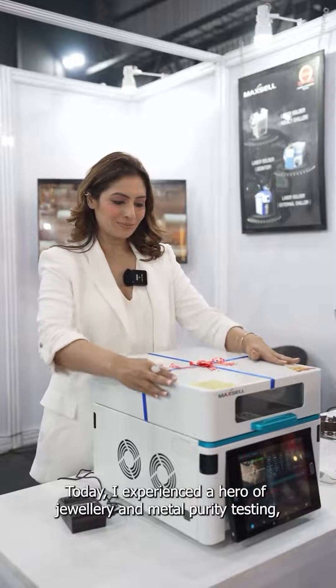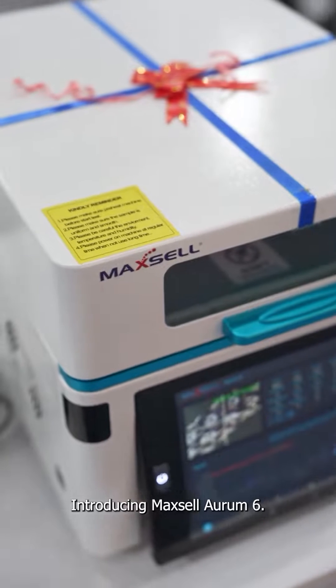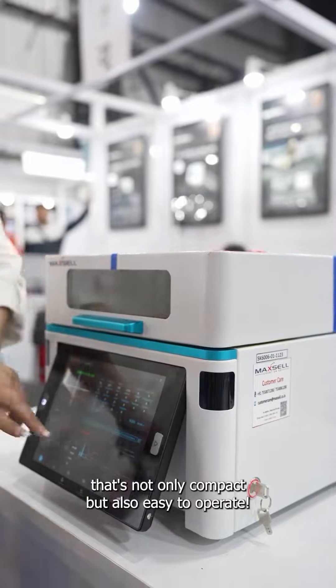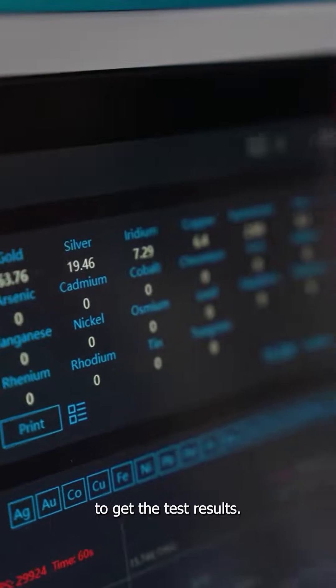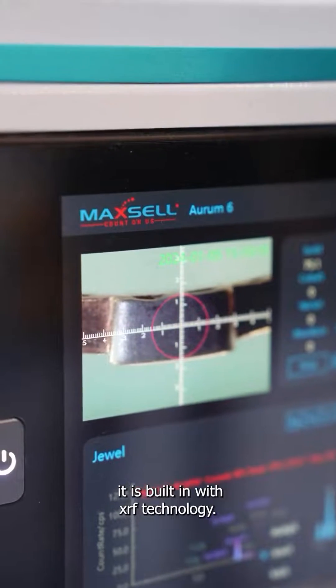Today I experienced a hero of jewellery and metal purity testing — introducing Maxil Aurum 6. So why this? A metal and jewellery purity testing machine that's not only compact but also easy to operate. You no longer need to melt your ornament to get the test results. While this magical machine works its science, it is built in with XRF technology.